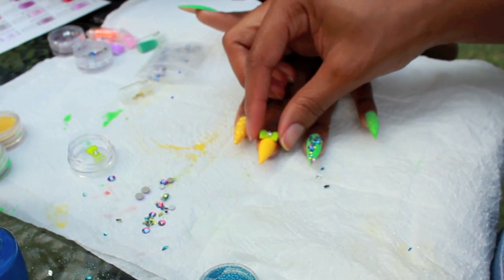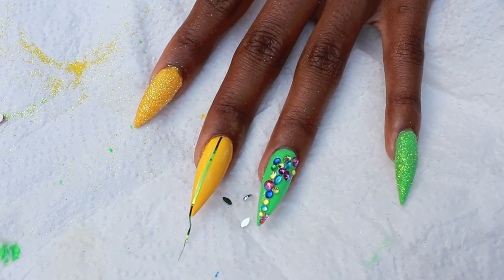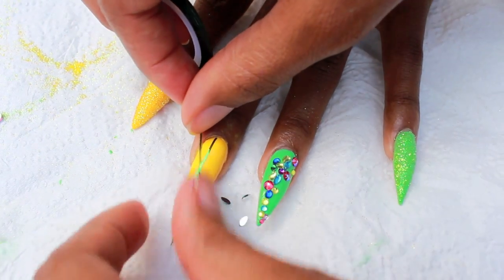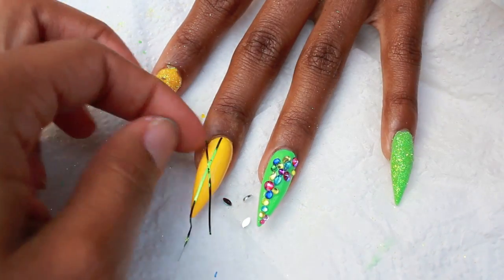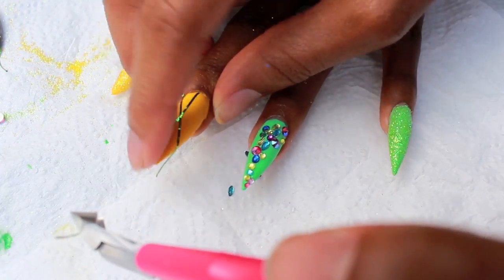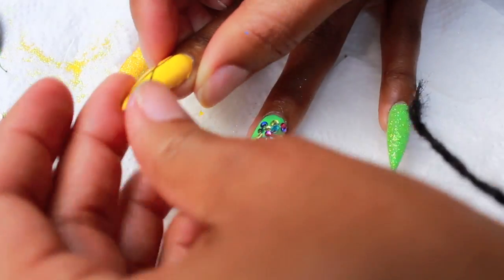I realized we were outside chilling, so I said we can plug in the UV lamp out here — bada bing bada boom, we did that. We thought about doing a 3D bow — I purchased these at Dollar Tree, and I was so excited about them — but it was too much with the green, so we decided to do some striping tape instead.